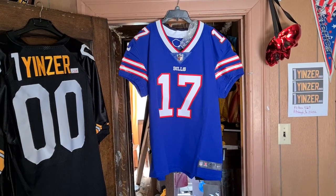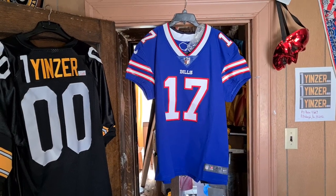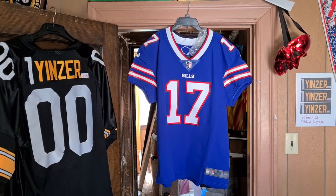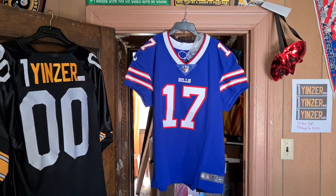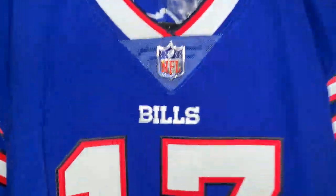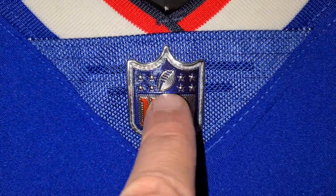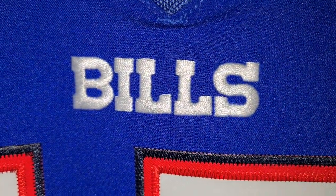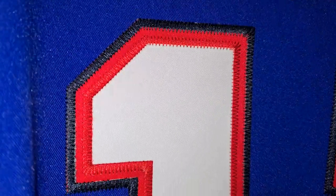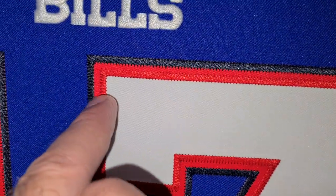This is a Nike Elite Vapor — Vapor Elite Nike. I guess they took out the 'Untouchable' name. It's 2021, it's the authentic one. Stitched on. It has like a rubbery feel, just so you know — embroidered on. Stitched — I think that's what's called a kiss cut — and they put that up on top.